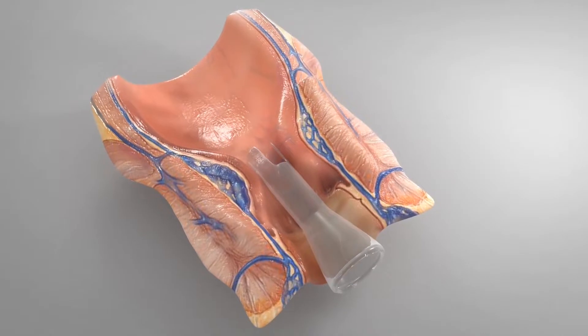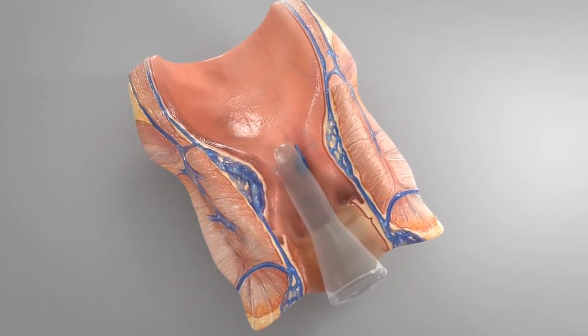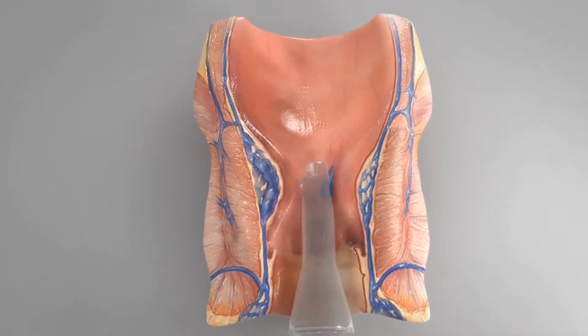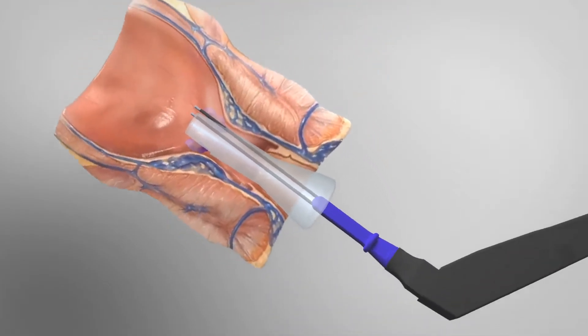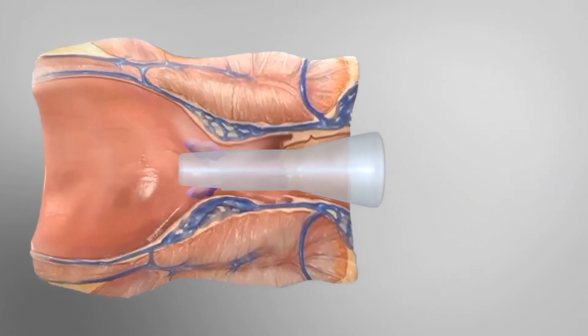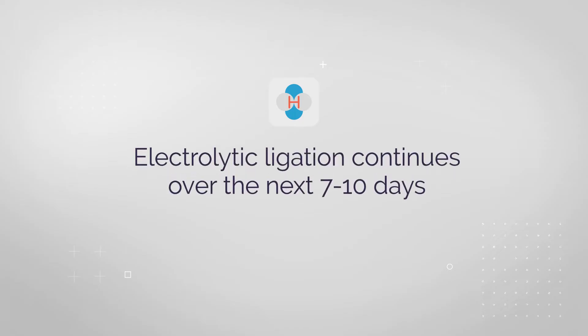Treating just the prominent, presumed larger hemorrhoid — possibly with stigmata of bleeding — is all that is needed. However, multiple columns can be treated in the same session. To do this, simply remove the probes and rotate the anoscope to the next hemorrhoid column for treatment. The process of electrolytic ligation continues over the next seven to ten days, so the immediate inspection is only the beginning of the final outcome.